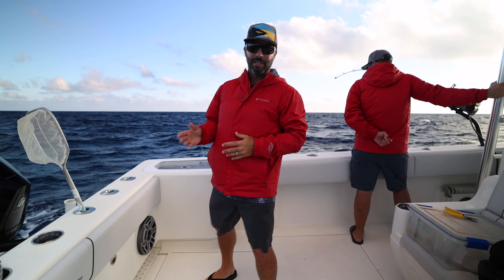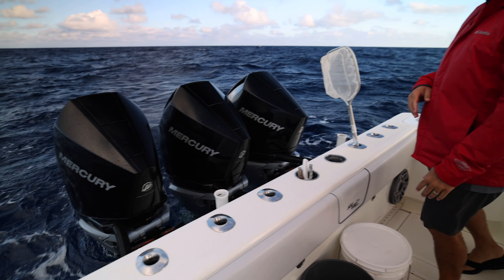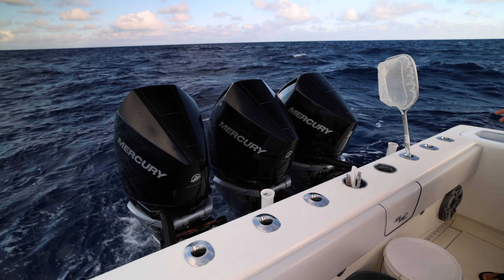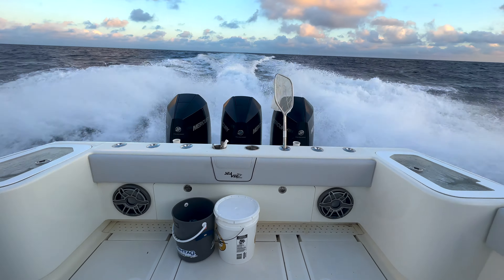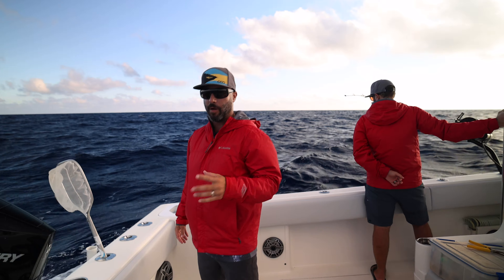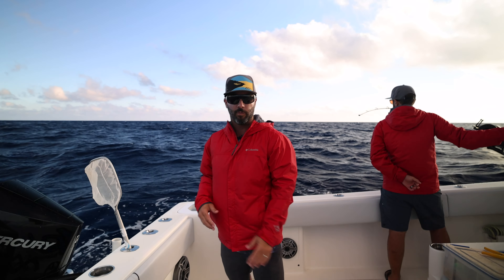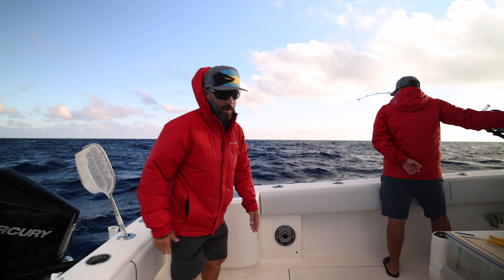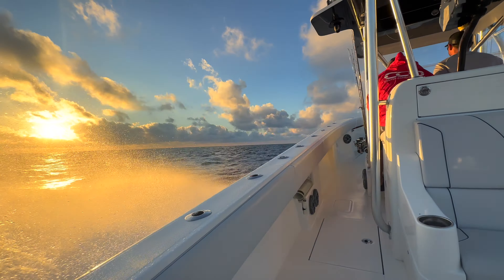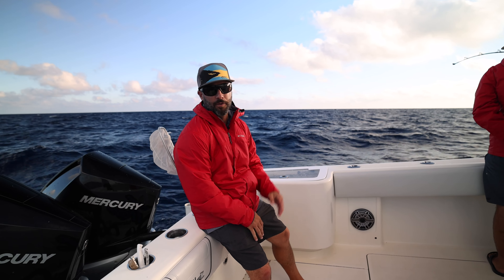Running offshore on the 370Z - this one has triple 300 V8 Yamaha Verados on it. We were cruising easy at 36-37 miles an hour doing 1.1 miles per gallon, and hit up to 40 miles an hour doing about 0.9. Very fuel efficient. This boat has a lot of flair to it; we're kind of in a following sea and the bow definitely displaces a lot of water, kept us dry the entire way through.